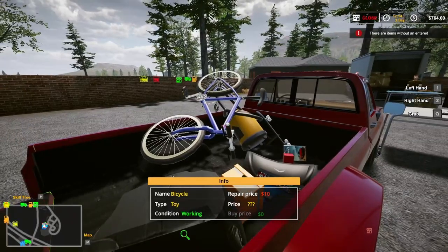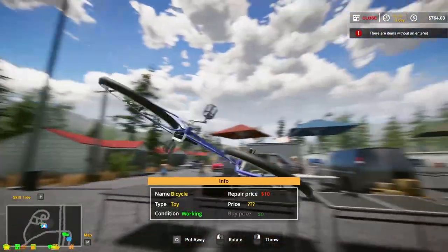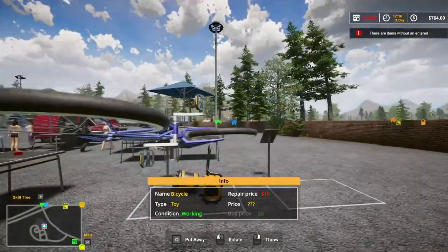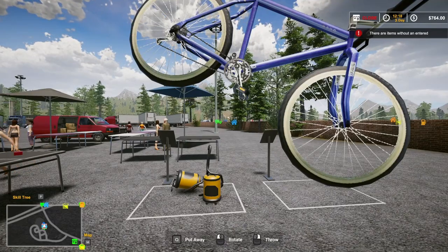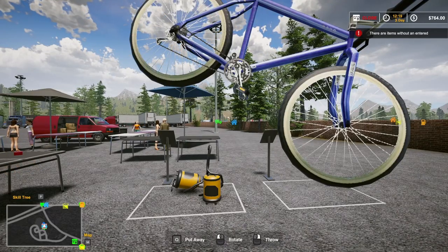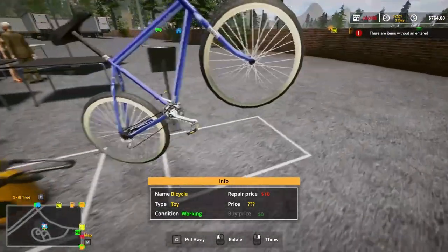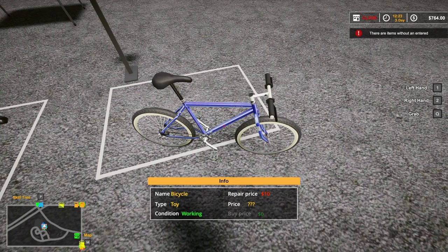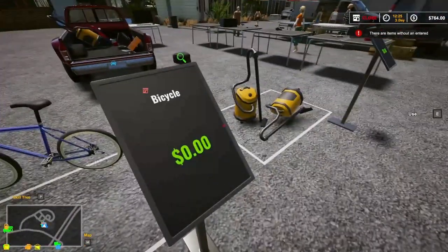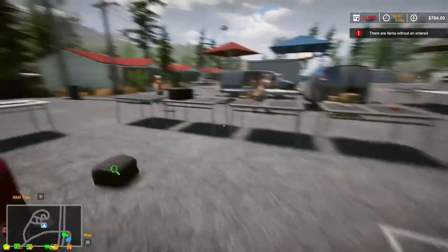Let's see — the bike. Oh, the bicycle is working, so we're going to set the bike up. Let's see if it's on there enough. Okay, so that's like a purple bike.